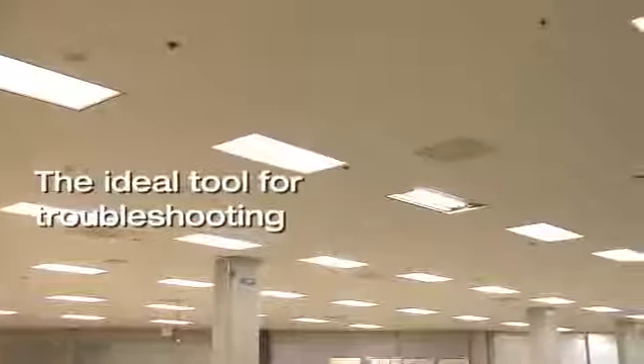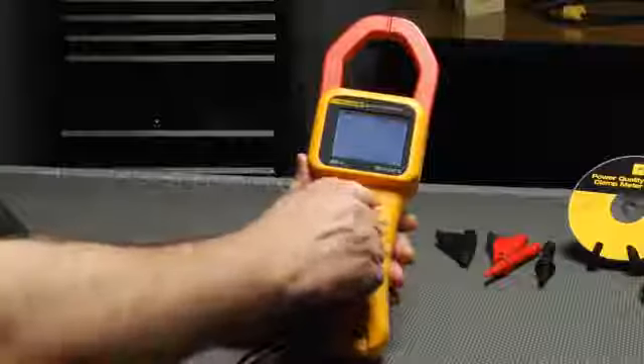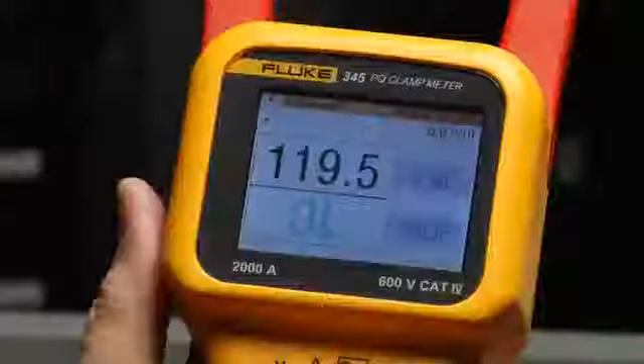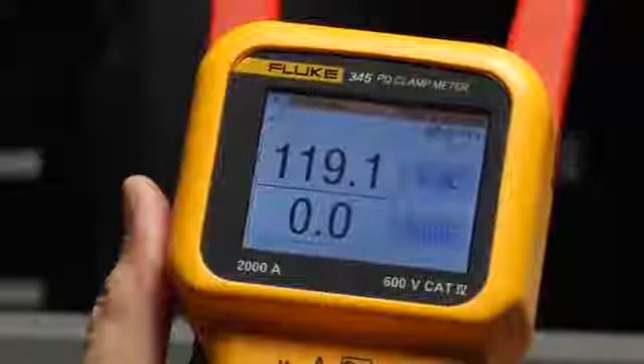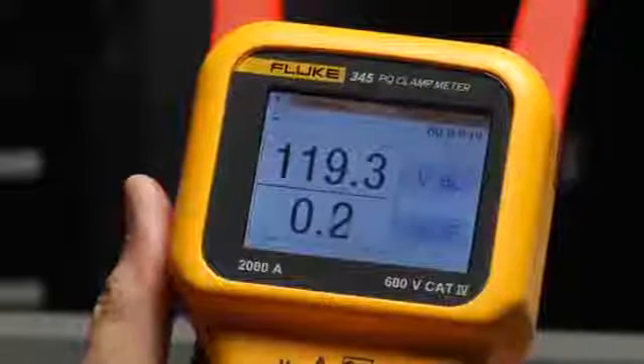Harmonics is a growing issue with today's electrical systems and the Fluke 345 is the ideal tool for troubleshooting them. Set the switch to harmonics to see voltage distortion. Current distortion, even with clean voltage, can cause problems if it's overheating neutrals and transformers in the system.